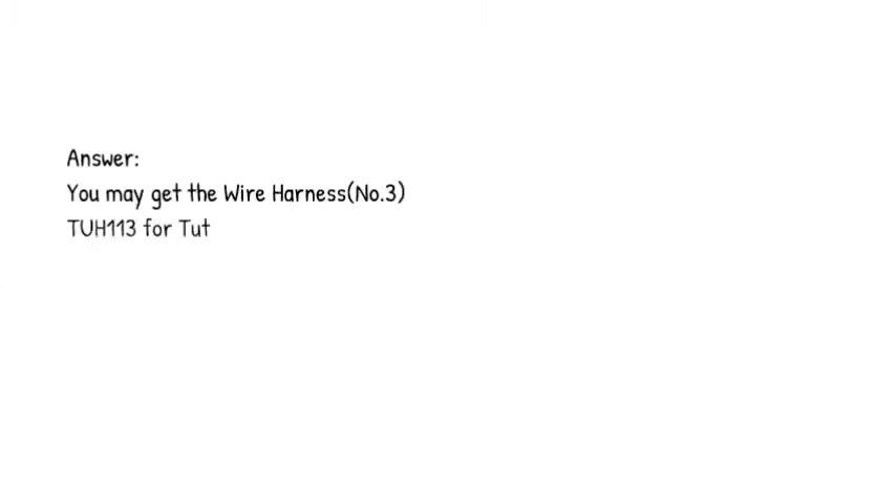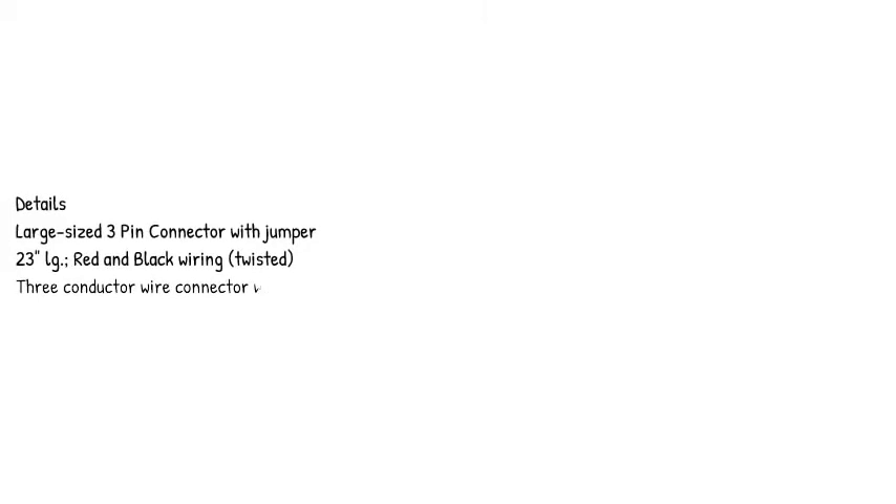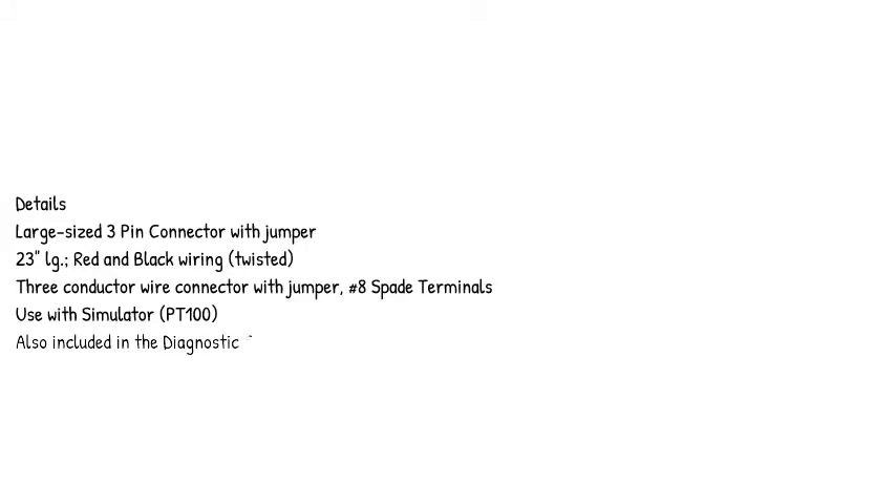Answer: you may get the wire harness number 3,213 for the Tuttenauer sterilizer model in the link below. Large size 3-pin connector with jumper, 23 inches, red and black wiring, twisted, 3-conductor wire connector with jumper, number 8 spade terminals, used with simulator PT100. RPI part hashtag TUT114, also included in the diagnostic smart kit, RPI part hashtag TUC108.